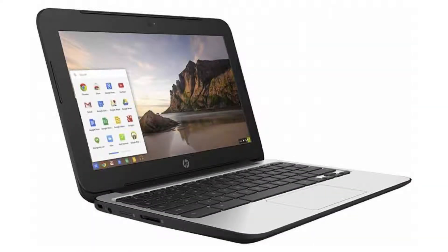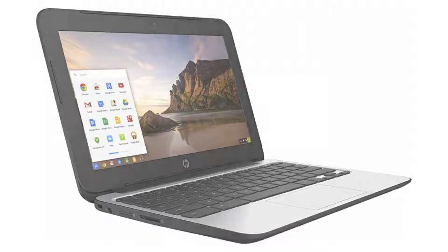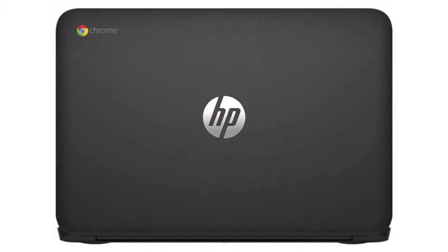It has a full-sized HDMI port, a 720p webcam, and 2 USB ports — 1 USB 2 port and 1 USB 3 port. It also has a micro SD slot and a combo headphone jack. Connectivity-wise, it comes with a built-in Wi-Fi card and Bluetooth 4.0.